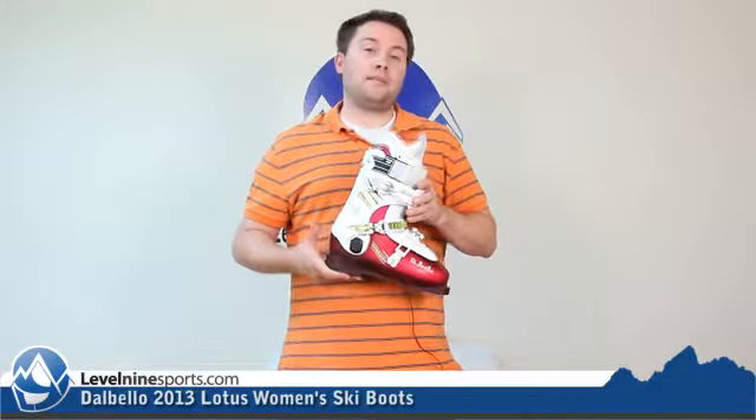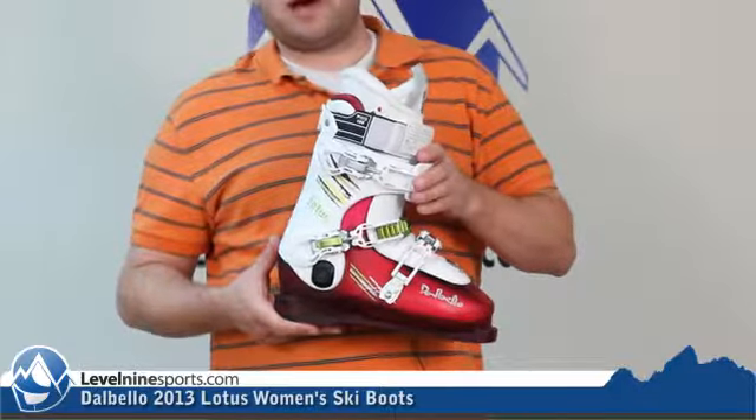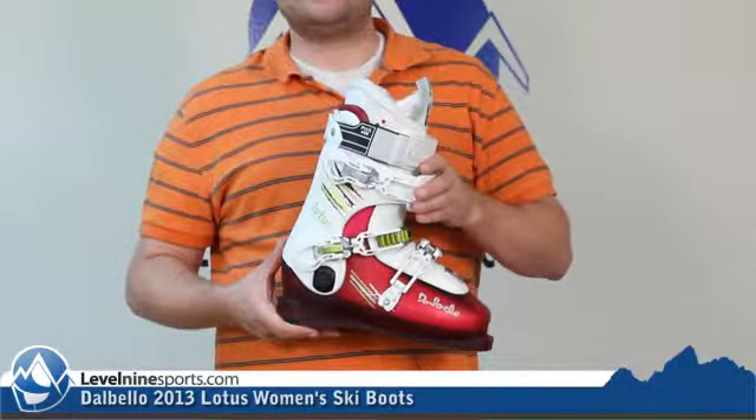Hey, this is Tyson with Level9Sports.com and today we're talking Dalbello boots. This right here is the classic design from Dalbello — the Krypton Lotus.